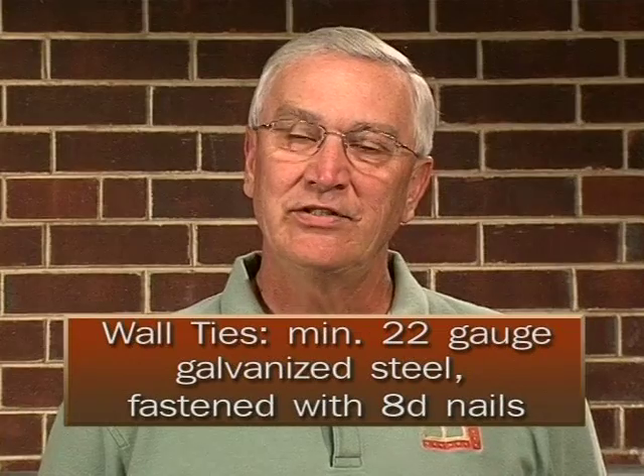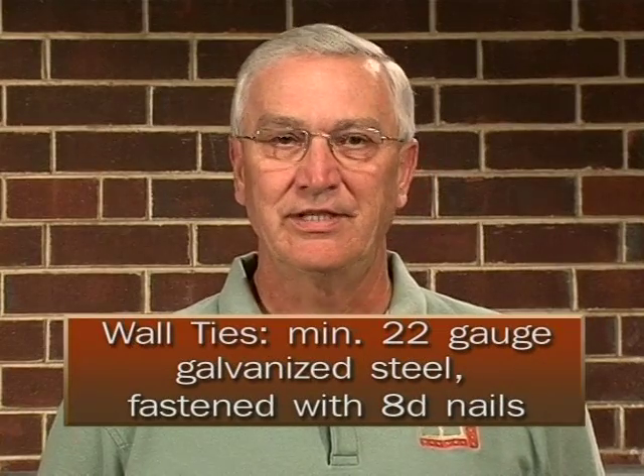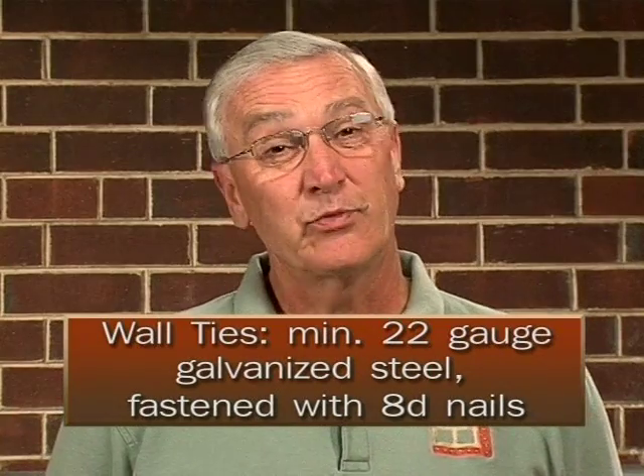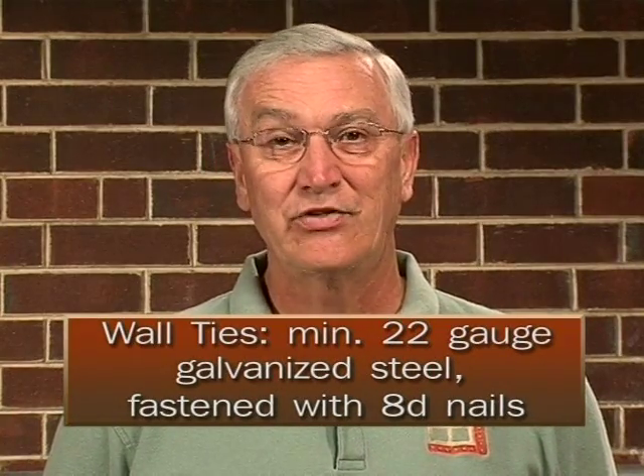Corrugated wall ties should be 22 gauge galvanized steel, minimum, according to the code. And they must be nailed on with at least an eight-penny nail, and that's not always common practice.